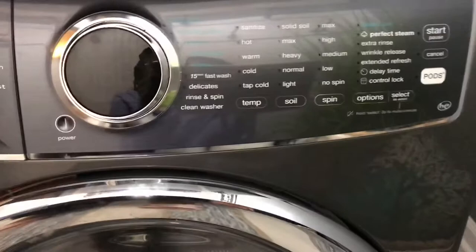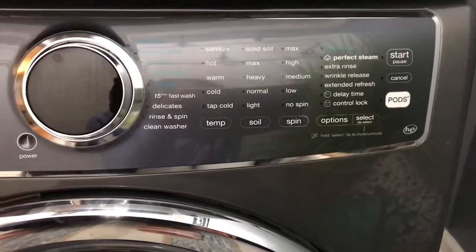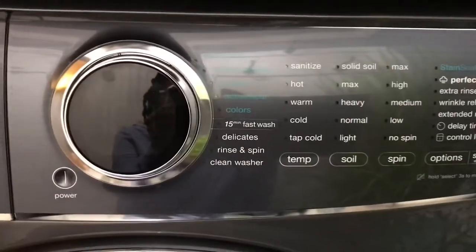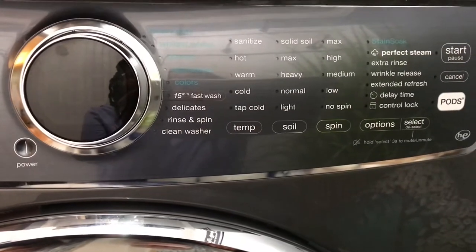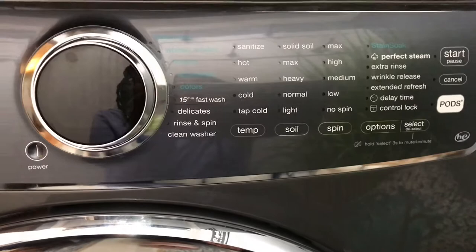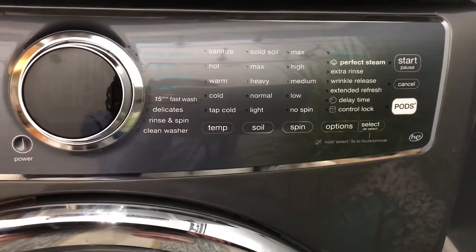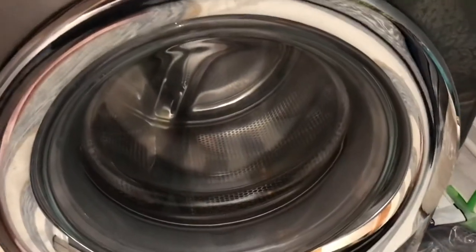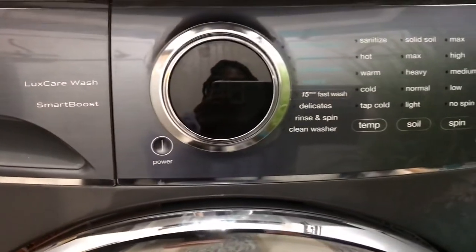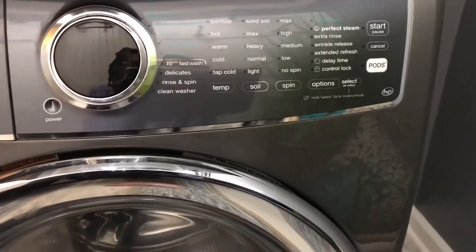Here are some of the features. You have different washing settings like heavy duty. I use on a regular basis the whitest whites, the normal, the colors. I've also used the 15-minute fast wash, and it is really good. I like how clean my washing machine stays. I also use the clean washer feature. I haven't had any weird problems that people complain about with front loaders.